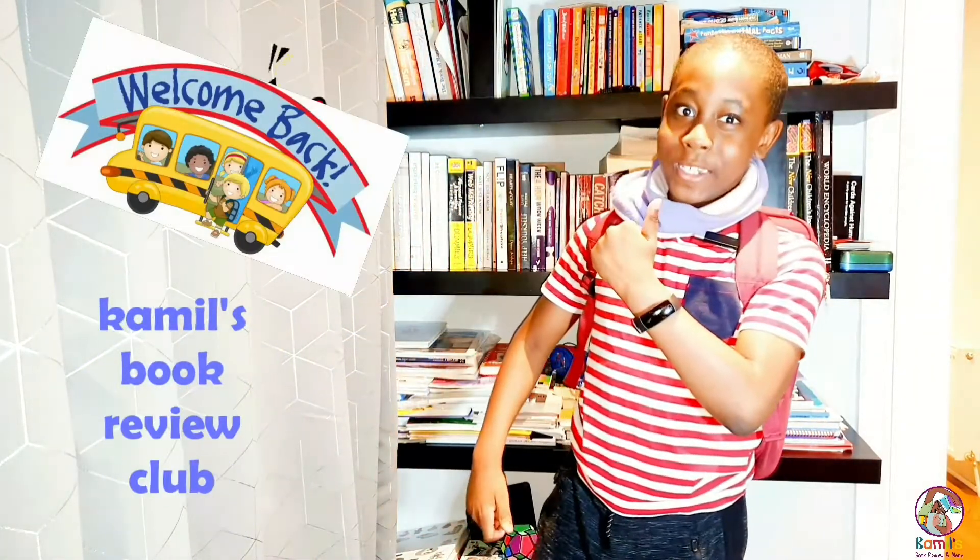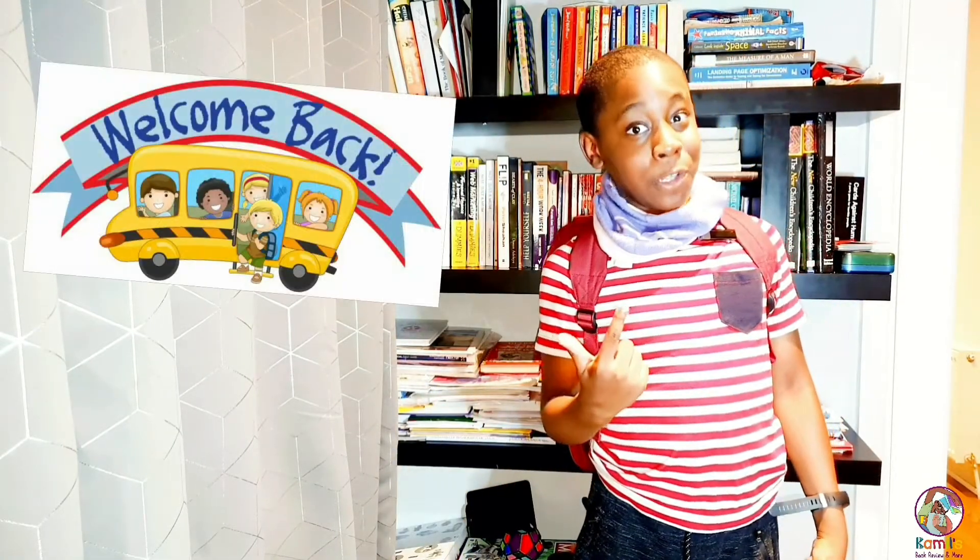Hello everyone and welcome back to Cameo's Book Review Club, Back to School Edition. Today we're going to be talking about back to school. I hope you're excited because I definitely am. Going from year to year can be quite tough, but here are some tips and tricks to help you get ready for the new school year.